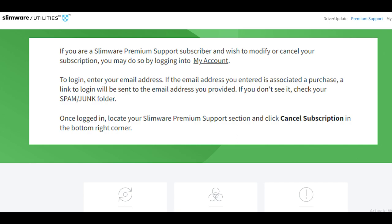A confirmation of your cancellation will be required. If you're ready to cancel, read the terms and conditions and press the Confirm button. Check your email for confirmation, and you are done.